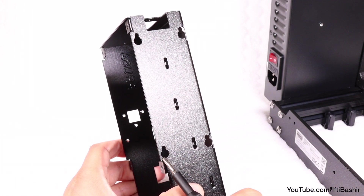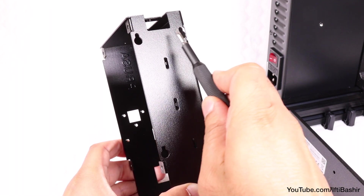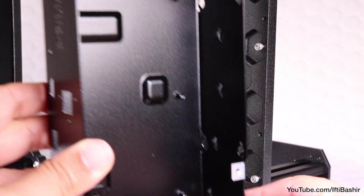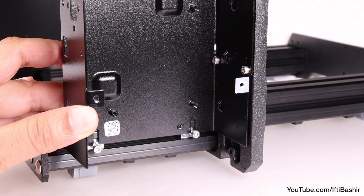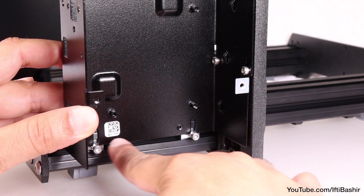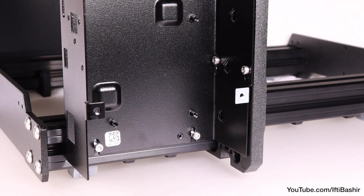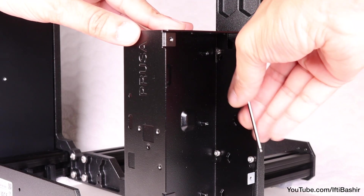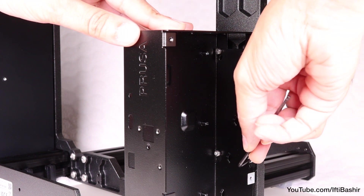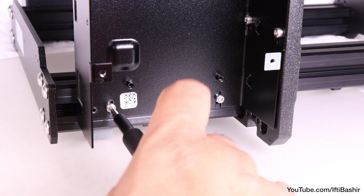Reach for the board chassis, taking note of the four keyholes on the right side. These need to line up with the four screws just inserted into the frame — hence the need to unscrew them and leave a gap — as well as the two screws inserted into the nuts in the bottom extrusion. Once in place, let the chassis drop down into position. Secure by fully tightening the four M3x6 screws back into the frame and the final two M3x10 screws at the bottom.